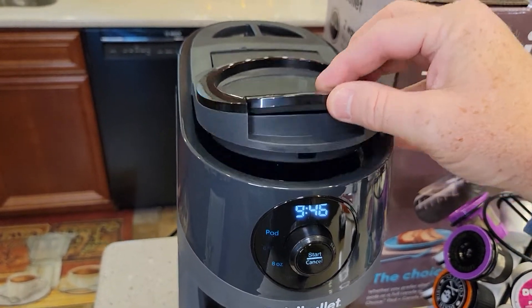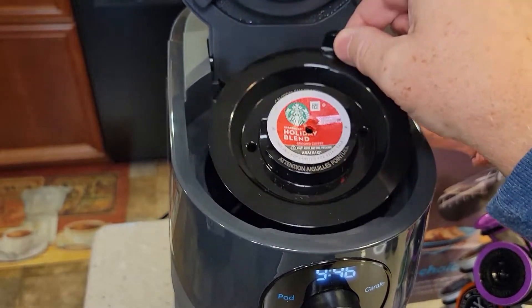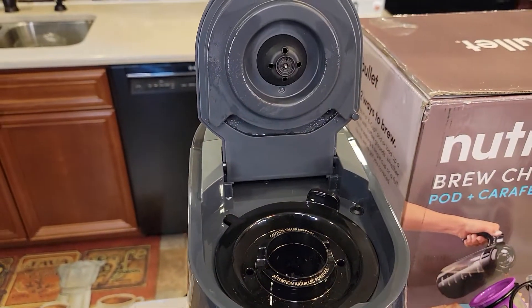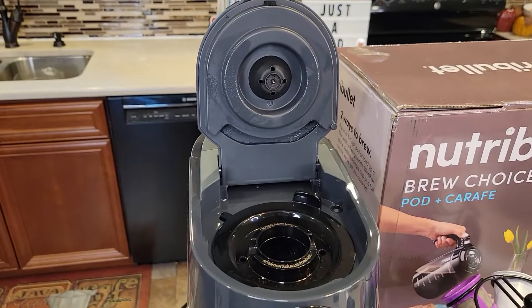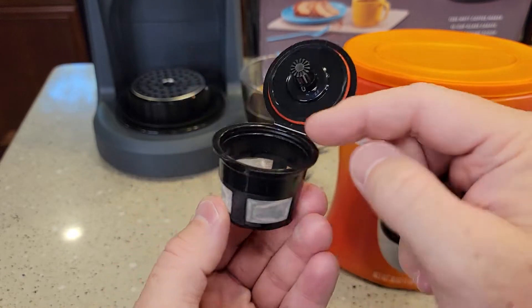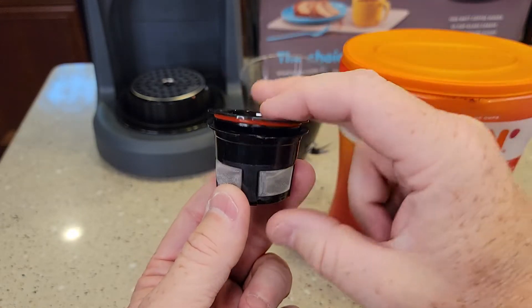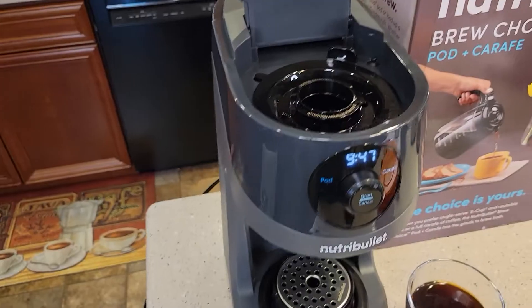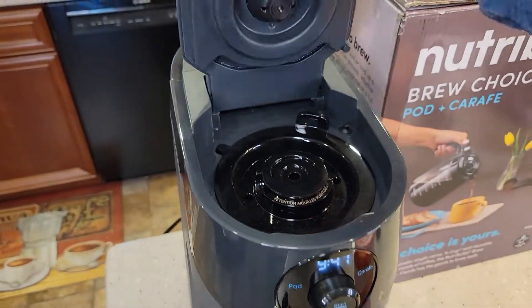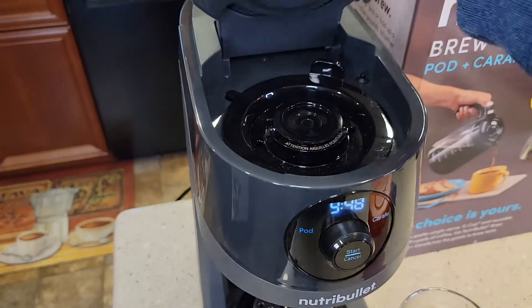Let's open it up and see how it did. There's the top needle and the K-cup — be careful, it can be hot. It pierced the bottom with that needle and the top. If you wanted to use a reusable K-cup, it comes with one. You just fill it up to the max line — it holds just under two tablespoons of coffee. It's got a seal; make sure coffee isn't between the seal and the lid. Close it down, put it in the adapter — it's not going to pierce the bottom because it's not that tall. Close the lid and do a brew: six, eight, or ten ounces. That's a very nice feature.